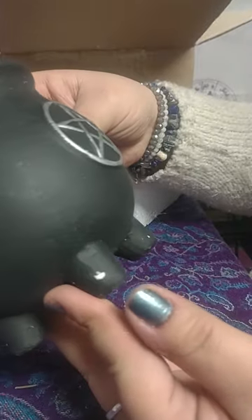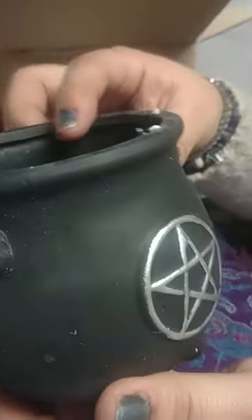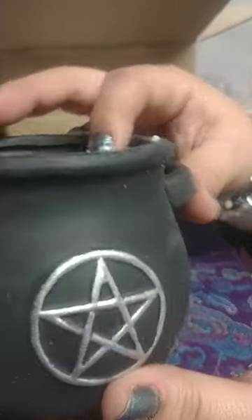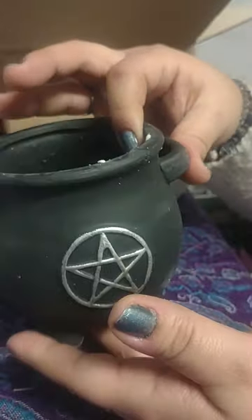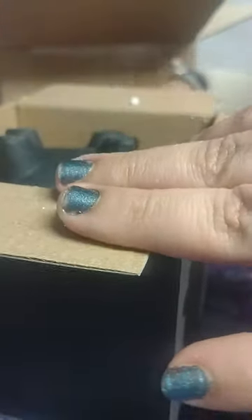I'll find another purpose for this — maybe incense burning. I have tons of incense cones. So many things you could do: put your crystals in here, your jewelry, spell work. This is cute, I like this. Let me put it back in the box to keep it safe.